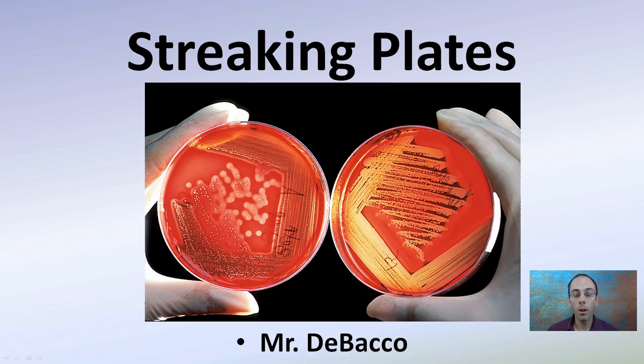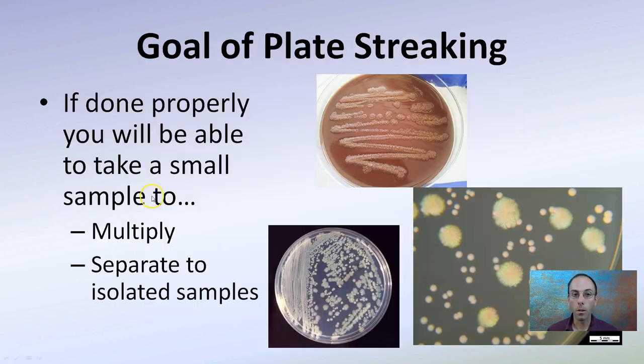Here I'm going to go over a proper technique to streak plates so you get beautiful plates when you're trying to isolate and or grow bacteria. The goal of plate streaking, if done properly, is to take a small sample and either multiply it or separate it into isolated samples. Here we're looking at multiplying it, and here we're looking at trying to isolate individual colonies. You might be able to pick one of these colonies and then go through and multiply that on a separate plate. That's the goal of plate streaking.